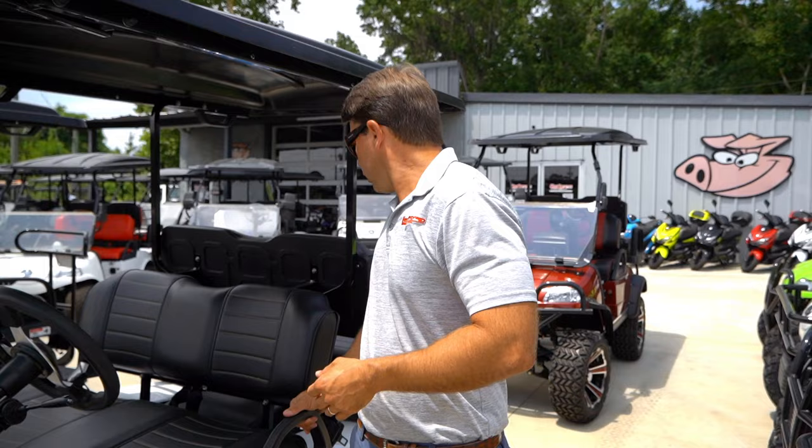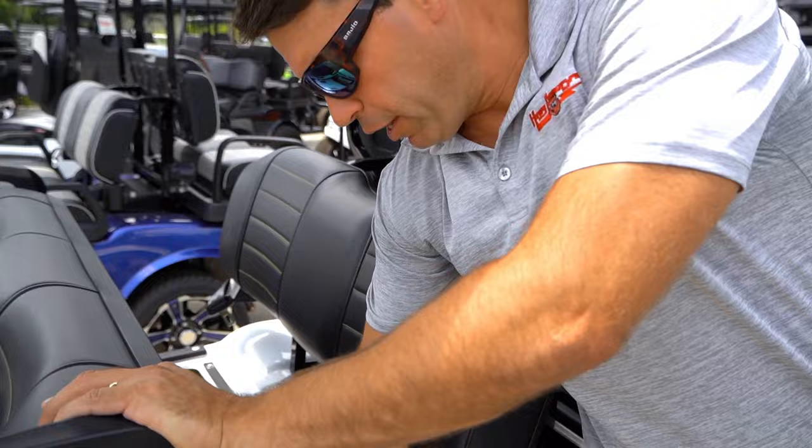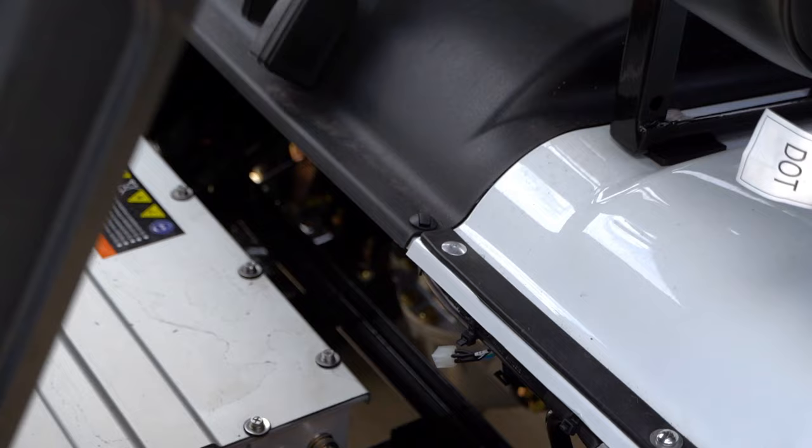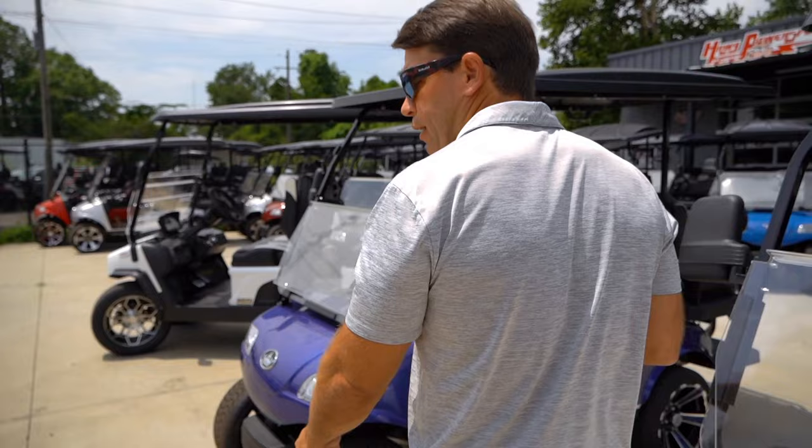This one particularly has a 100 amp hour battery — sometimes you'll have 100, sometimes 110, they're relatively the same. It's going to have your onboard charger, you just plug into the wall very simply, and it's got a little power converter to run all of your lights and things like that. These are 48-volt carts that are going to go about 25 miles an hour with around a 30-mile range.